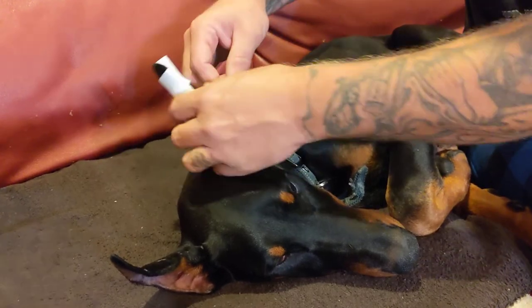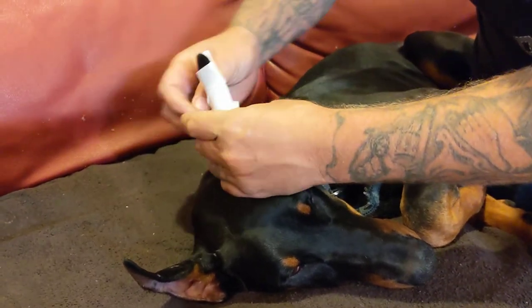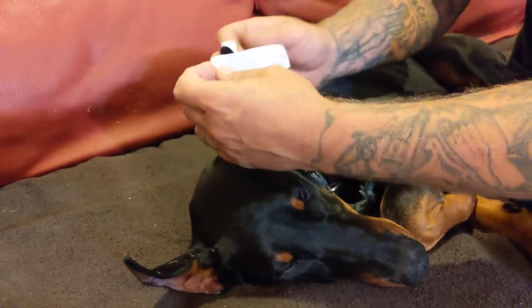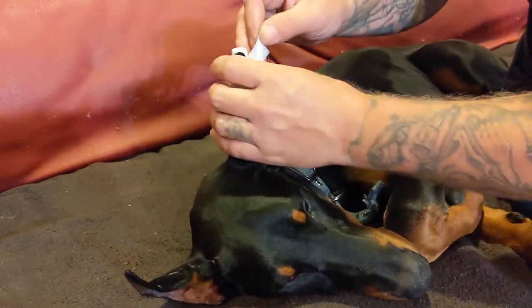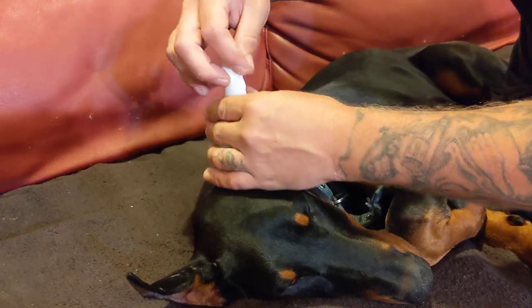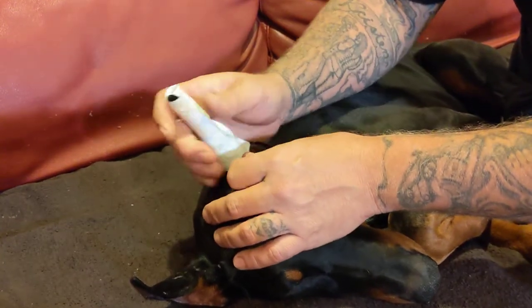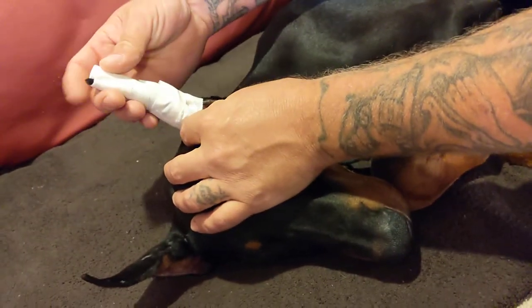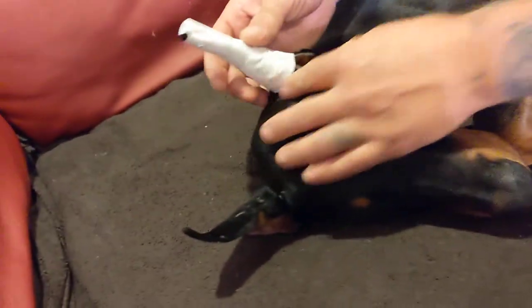Keep it nice and loose. The least amount of tape as possible, and then you just press down — it'll stick to it. As you can see, I cut this applicator a little short, but that shouldn't be a problem.